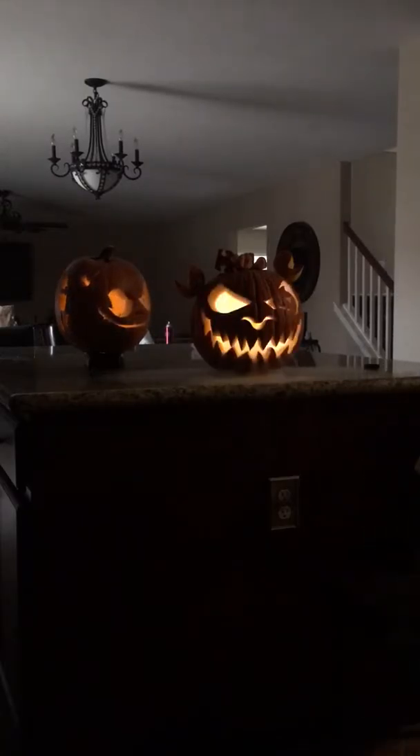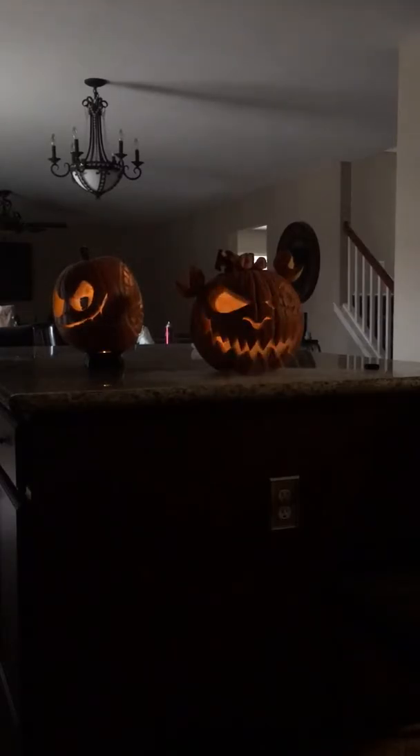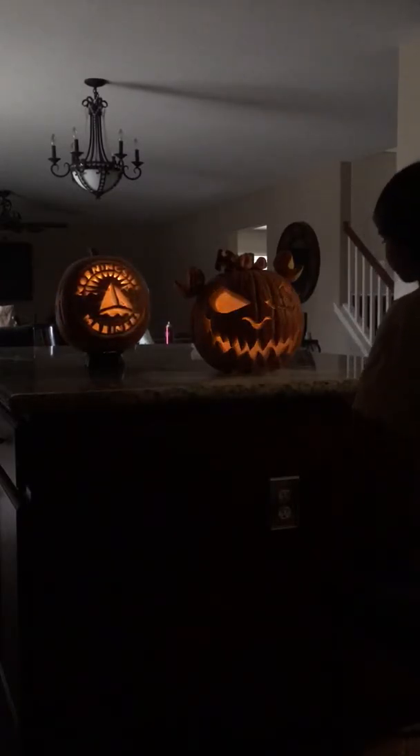This pumpkin spins around, this one doesn't — smoke comes out of that one. It looks awesome! It's like dripping water. Yeah, it's not water, it's smoke. There's smoke coming out — it's like a beauty or something.